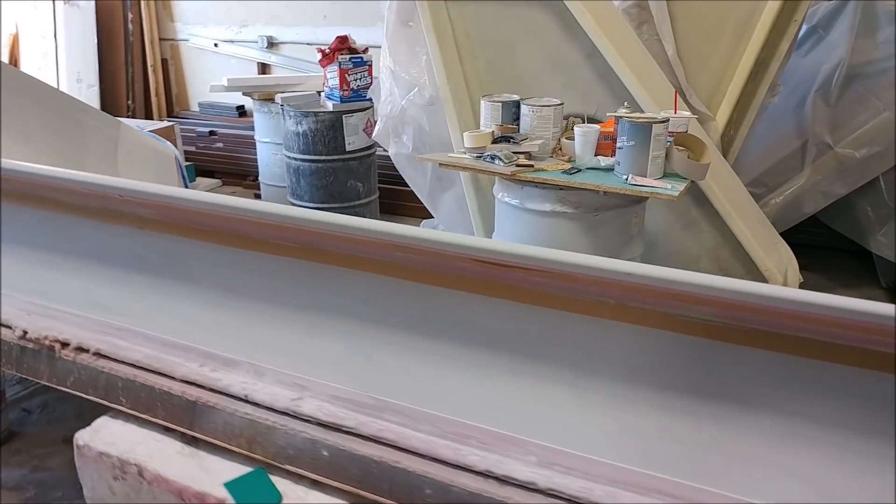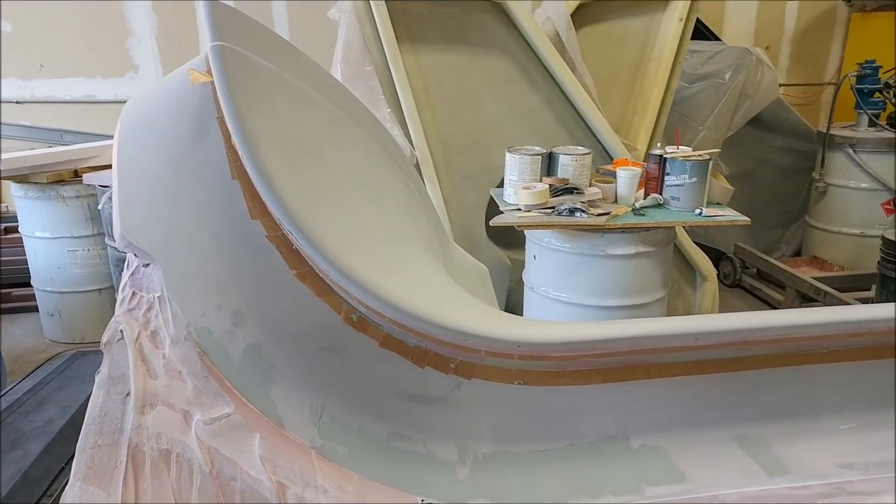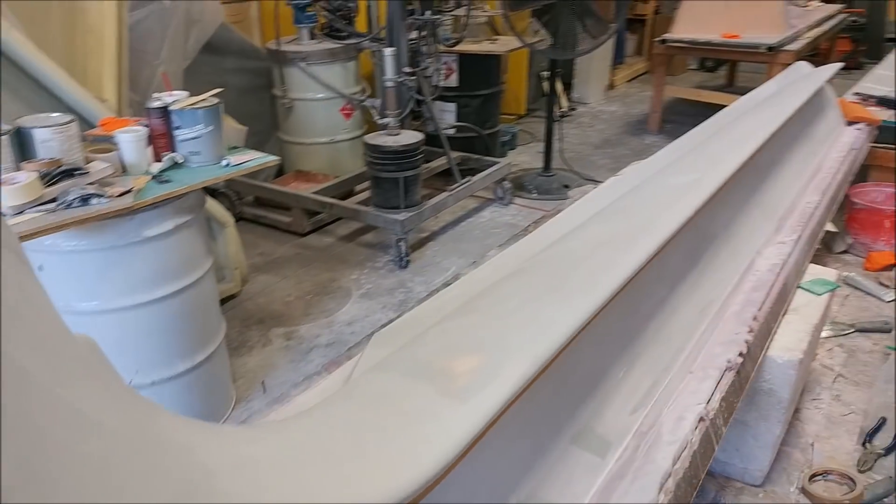There's the left winglet plug again — all it needs now is a little bit of sanding underneath on that joggle before it gets the second coat of primer and then on to waxing.